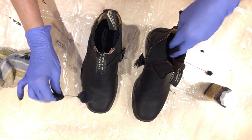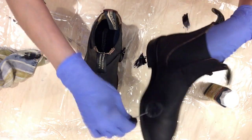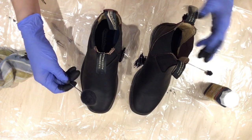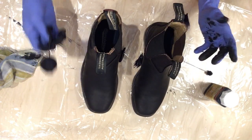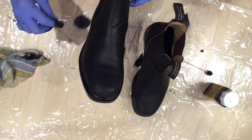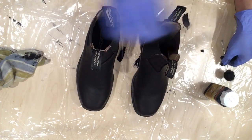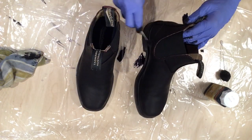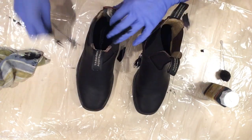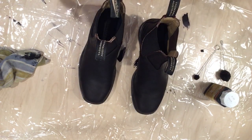I quickly went over to the boot I hadn't done yet and rubbed the ink everywhere very quickly because I couldn't put it back in the bottle. That made it go faster and it actually did a nice job — I didn't have to rub as much. I just covered it up, then took the small dauber and went over all the seams and along the sole. I'll be back when I'm ready for coat number two.